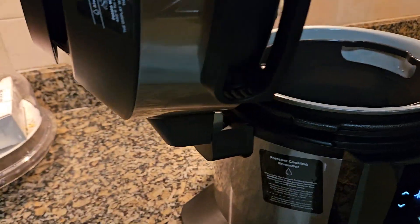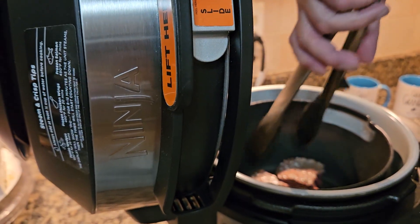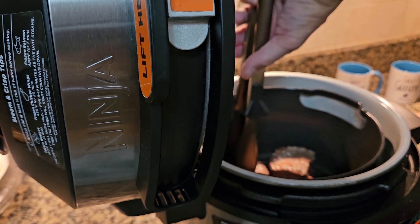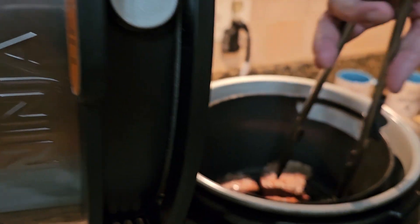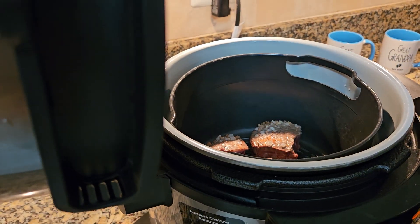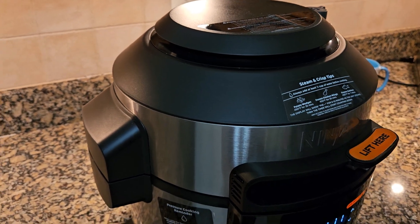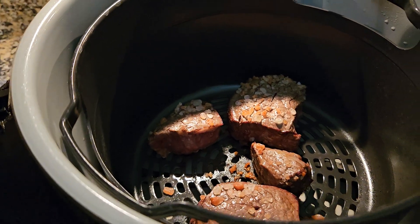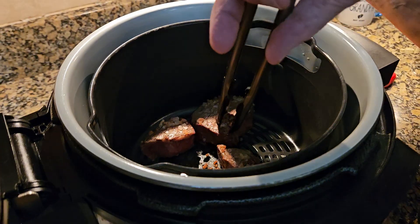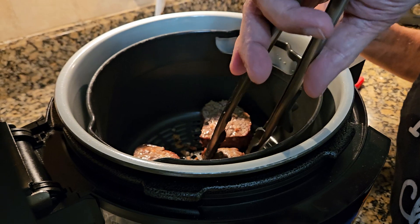Take a look — I'm just going to rotate the steaks now about 45 degrees, like that. I don't know if you can see that, but all I'm doing is rotating them 45 degrees. We're going to close it back down again and give it another minute or two. Now I'm going to flip the steaks over, like so.